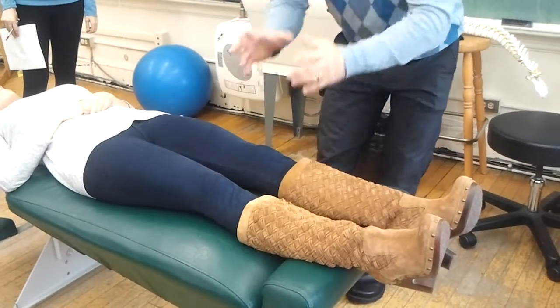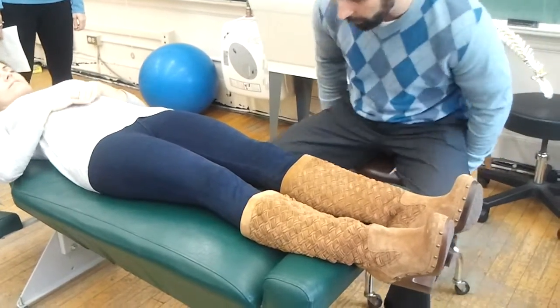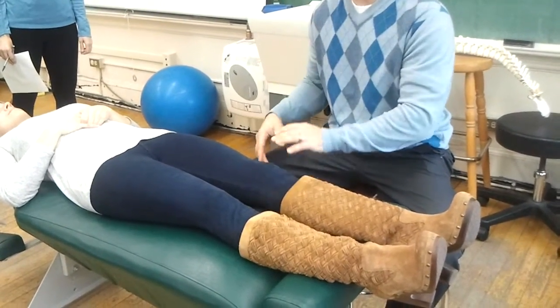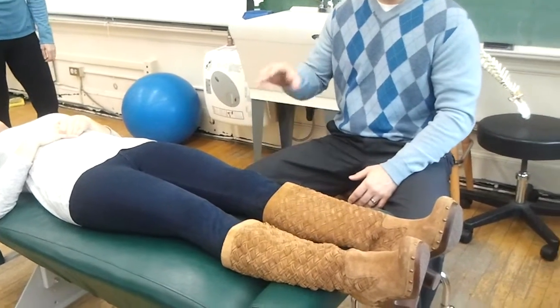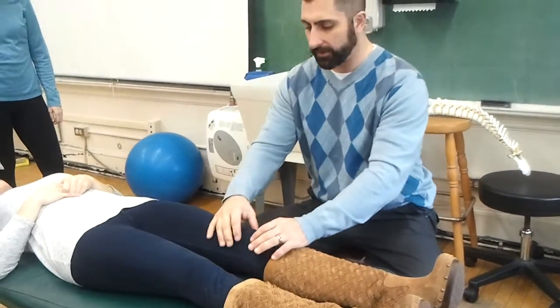I usually like to use both hands, though it's not necessary all the time. I'm going to sit down so everybody can see this. A lot of people do this improperly — they do it way too quickly. Some people are ticklish in the knees, and my kneecaps don't like to be moved very quickly. But if you just slow down, there's no problem at all, and you might get a false positive if you're doing this too quickly.